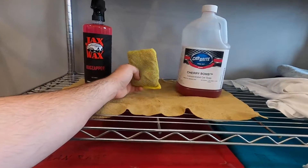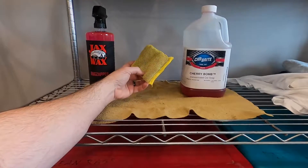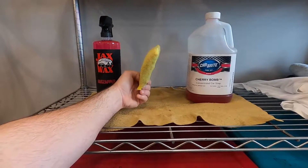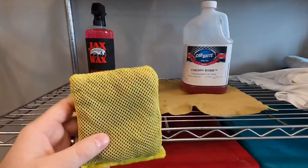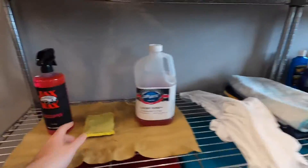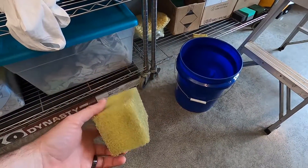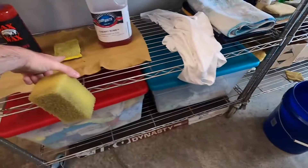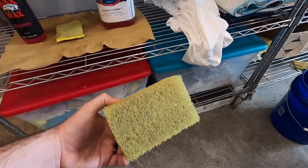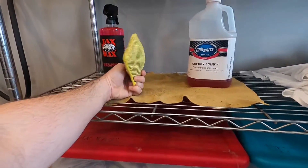The next thing you're going to need is some sort of a bug-removing sponge or wash mitt. This is what I use — it's literally called a bug sponge. I get it from Carbright. You can find these at pretty much any auto parts store or places like Walmart and Meijer. It's just a sponge covered in netting. You can also use something called a do-all pad, also from Carbright, but those are a little bit more harsh and can actually scratch the paint if you're not careful. So I try to just use the bug sponge and it usually does the job just fine.